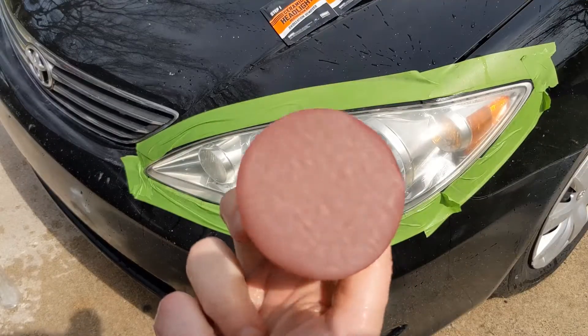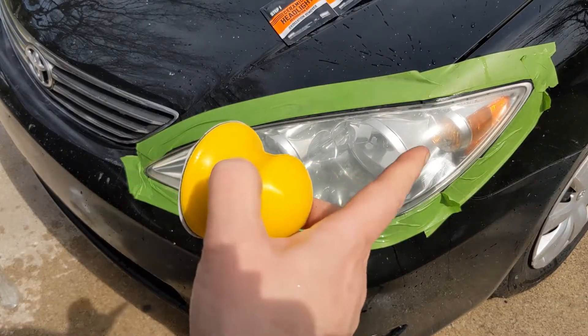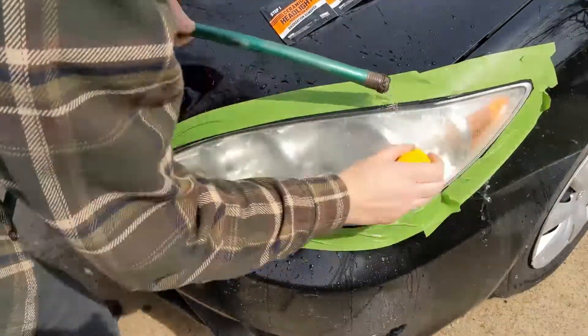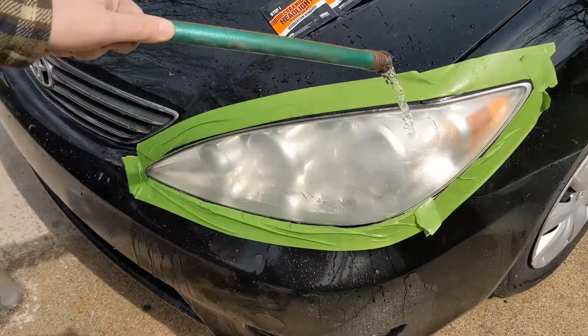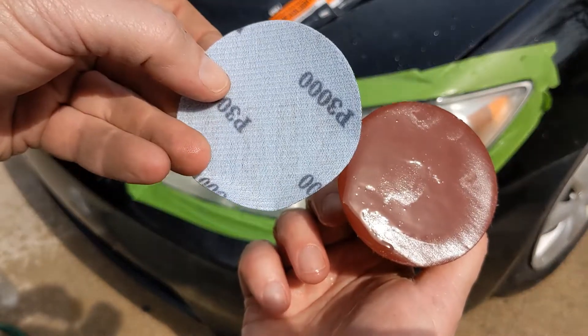Next we wet sand. We're going to start with the 2,000 grit, which is the red. Make sure you keep it moist with a spray bottle or hose while you do this. Not gonna lie, I'm a little concerned now — it looks way worse than when I started. Okay, we'll remove the 2,000 grit and put on the 3,000.